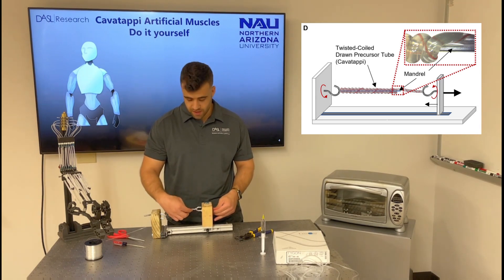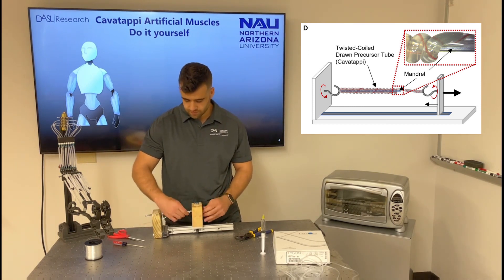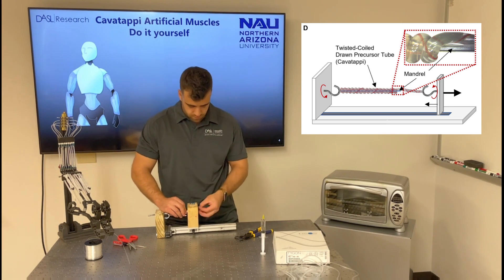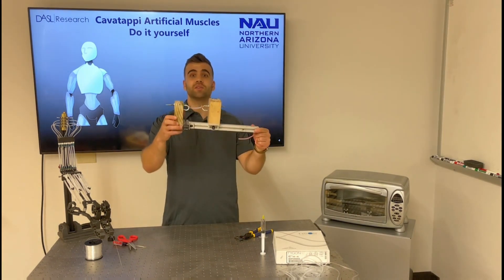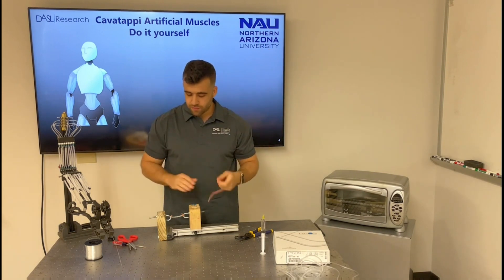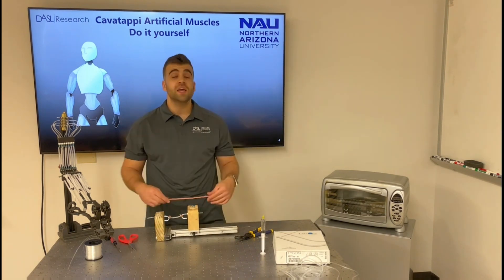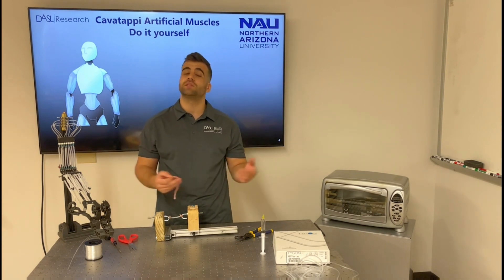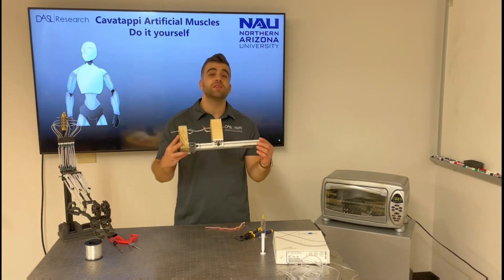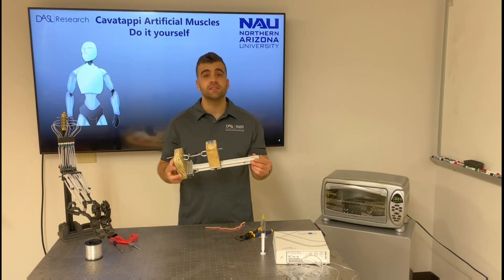As I keep twisting, the material keeps coiling and the cavatappi artificial muscle is being fabricated. We can make them very long, like the one I have here, but for this tutorial I made it short to go faster — any length is possible. We can also fabricate cavatappi artificial muscles of different geometries by changing the size of the mandrel or using different tubing. In order for the soft PVC tube to maintain the new shape, we need to anneal the material at 190 degrees Fahrenheit for 30 minutes.